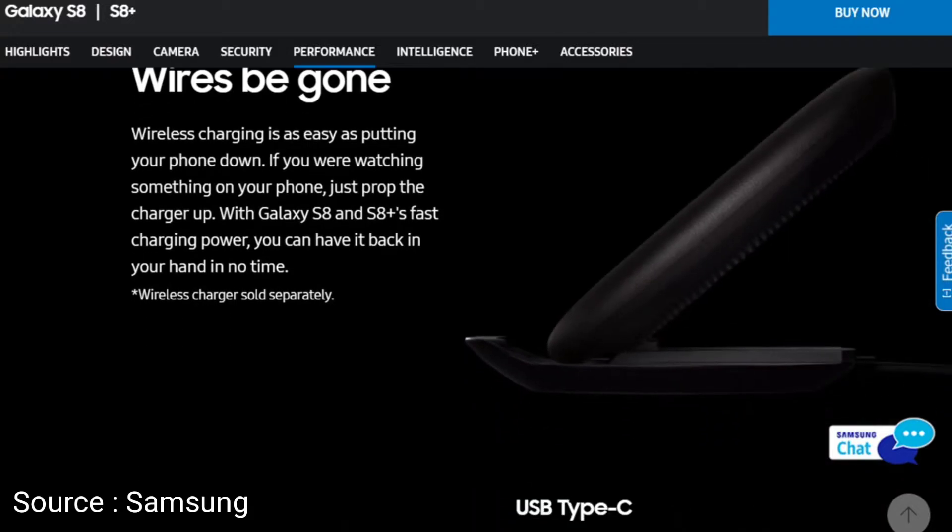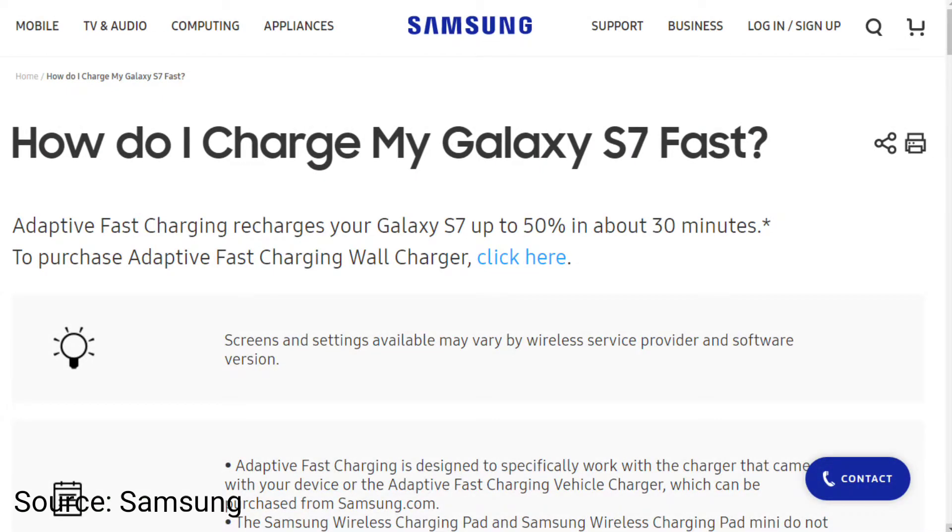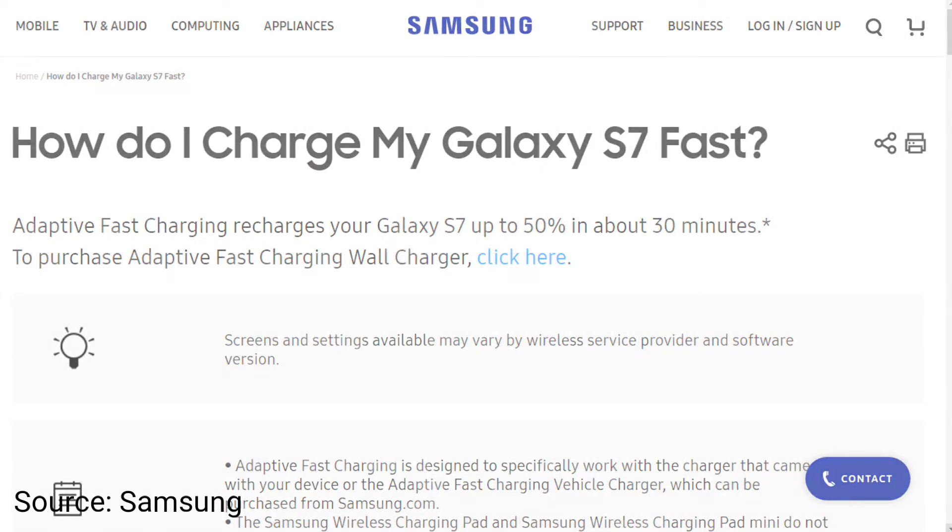Samsung hasn't mentioned this anywhere. If you go to buy any phone, most companies mention charging details — for example, Pixel or OnePlus 3 state what percentage the device reaches within 30 minutes. But the Galaxy S8 page has no such information, whereas the Galaxy S7 and S7 Edge pages do.